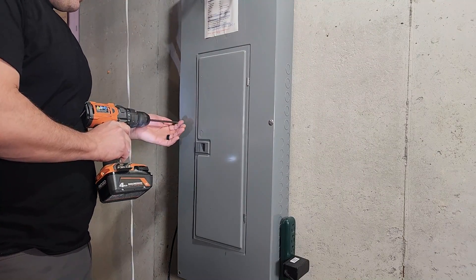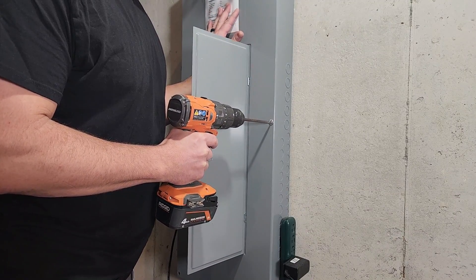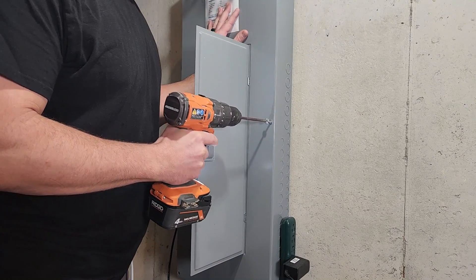If you're not comfortable working with a live breaker box, then the first thing you should do is shut off the main breaker. This is going to turn off all of the power in your home, so be ready.